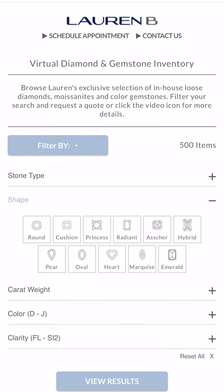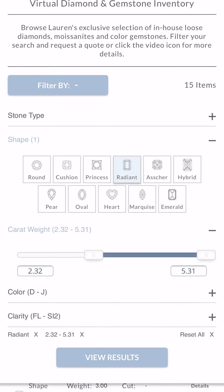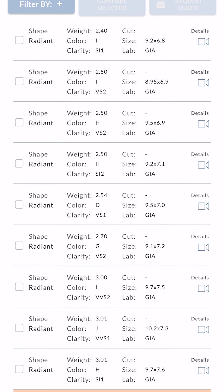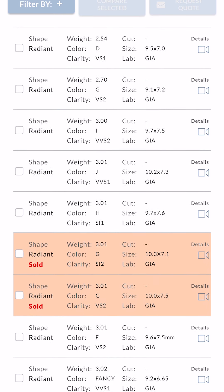For example, let's say you want to look at some radiant cuts over two carats — you can start to see videos of different options. We present all color options we find acceptable for our clients: I color, H, D, G, J. We go down the whole spectrum and leave it up to our clients while guiding them through the process.